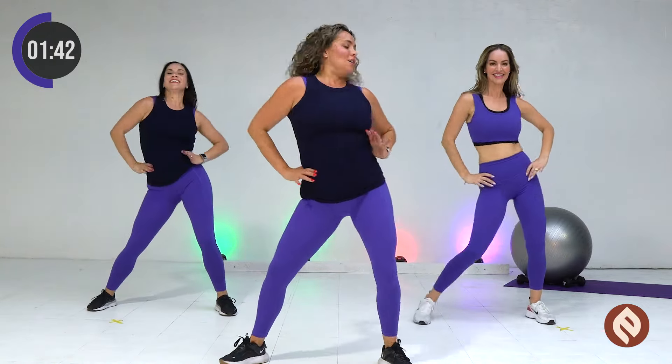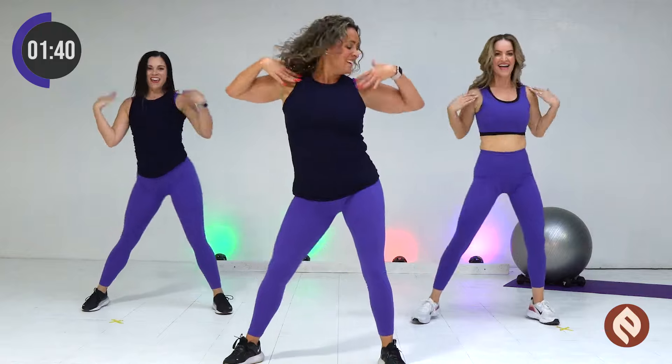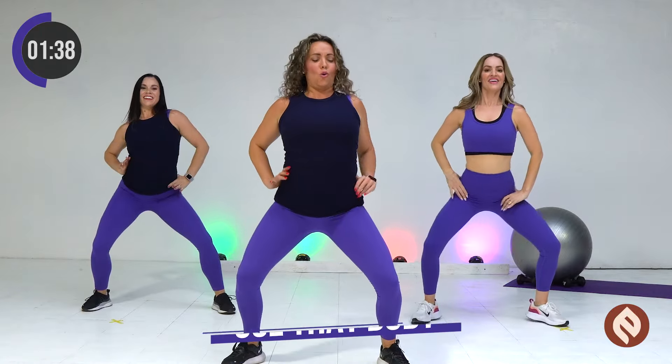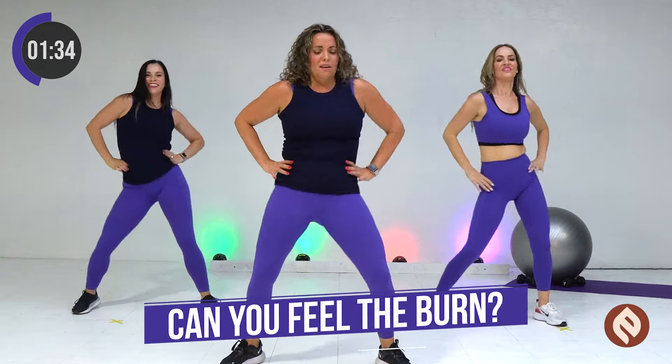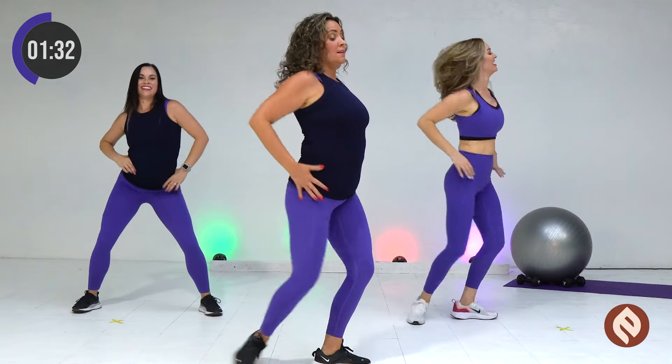Let's cross those arms. Here we go. Get low. Hey. Use that body. Feel that burn. To the side. Slow.